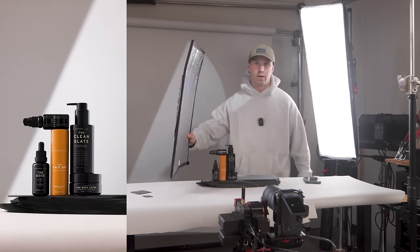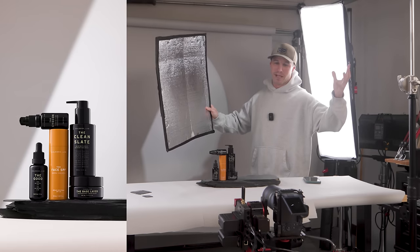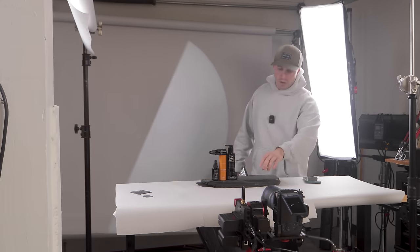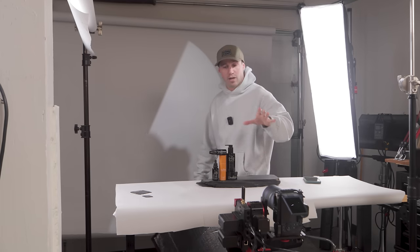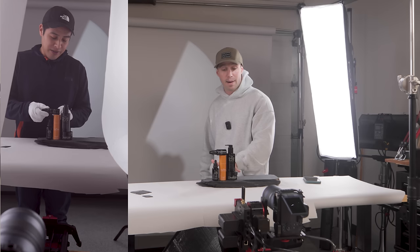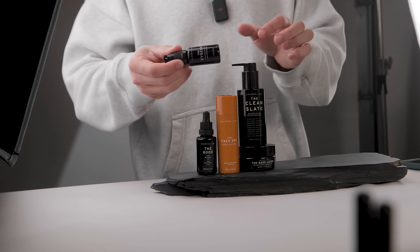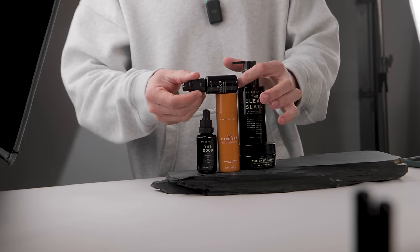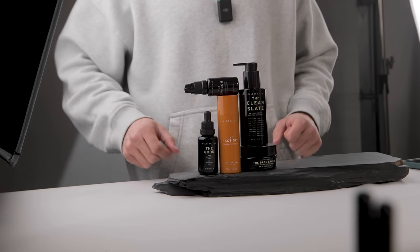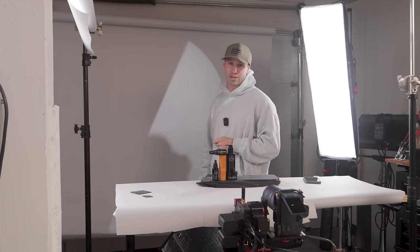You want to use something like duvetyne or muslin — something big that's going to cover the light, ideally black because if you use white it's going to bounce everywhere. We're using a slight rock with our products staged specifically for the way our client wants. This takes a lot of time to balance — making sure everything's straight and perfect for product shots. At the end, you blend all three shots together and it gives you something that looks like this.